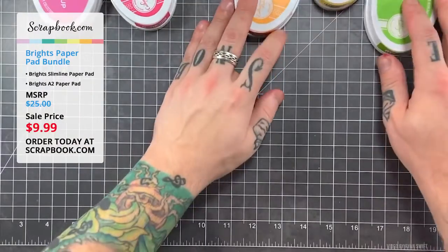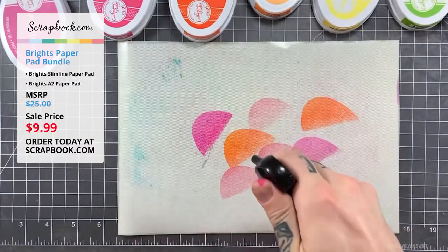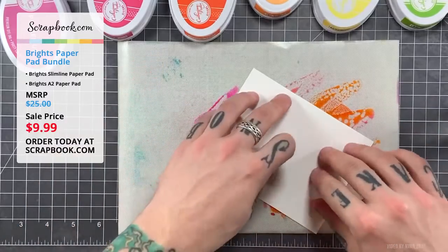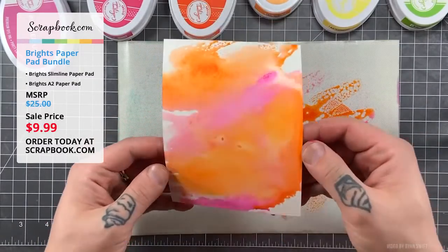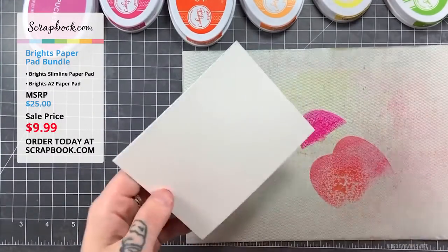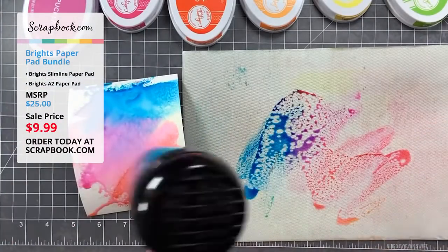He starts with his Tonic craft mat — the white non-slip craft mat that makes it easy to see where all the inks go, perfect for ink smashing. He's smashing down ink pads and working in trios of colors to avoid creating muddy watercolor, keeping colors close to each other on the color wheel. This prevents any muddy watercolor results.